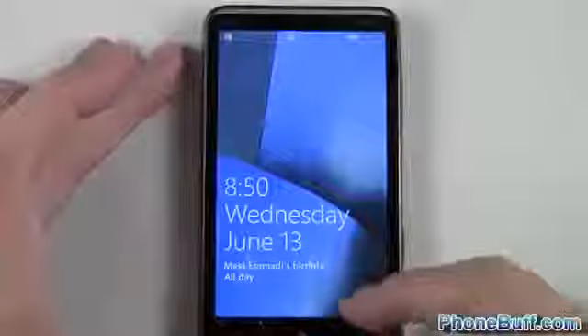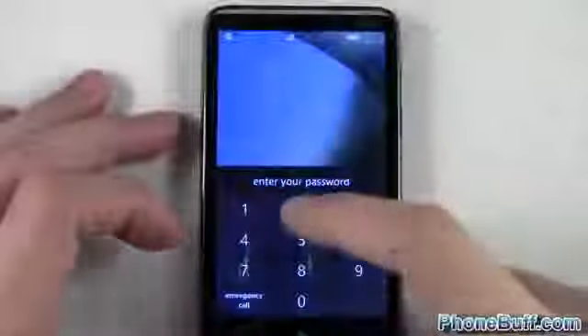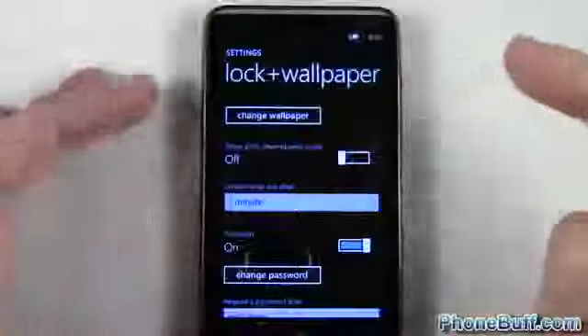I'll lock it, then unlock it — you can see it's my normal lock screen. I swipe up to unlock and it says Enter in your password, so there's no way around it, I have to enter in my password.